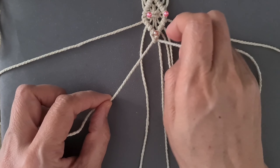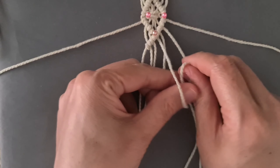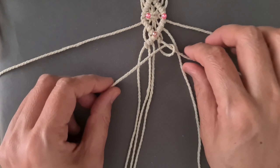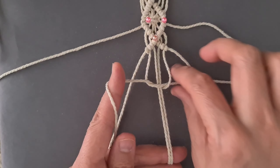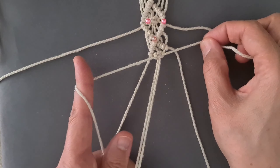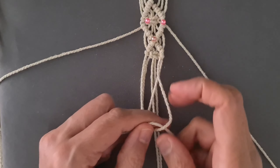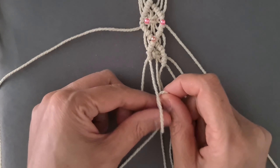Tie one row of diagonal half-hitch knot working down and to the left. Tie one row of diagonal half-hitch knot working down and to the right. Tie one square knot. Tie one row of diagonal half-hitch knot working down and to the left. Tie one row of diagonal half-hitch knot working down and to the left.